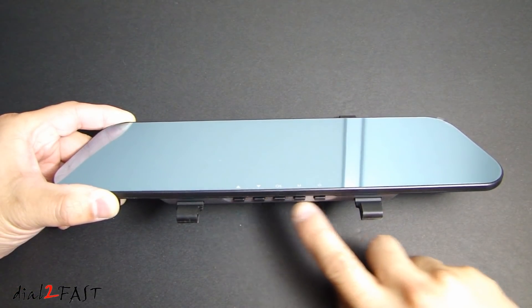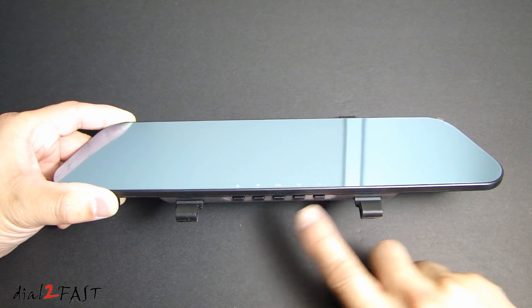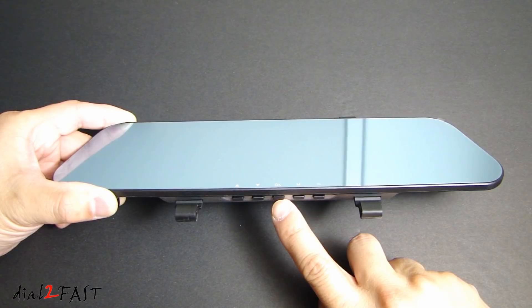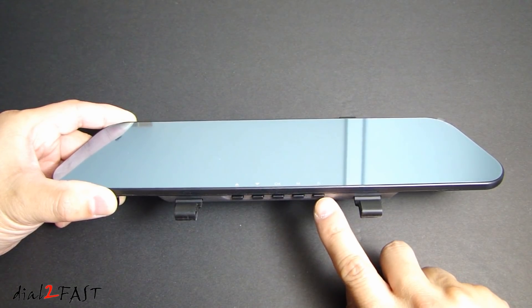Looking at the bottom of the mirror we have several buttons here to control the dash cam function. This is the up select, this one is down select, OK button, mode button, and the power button.